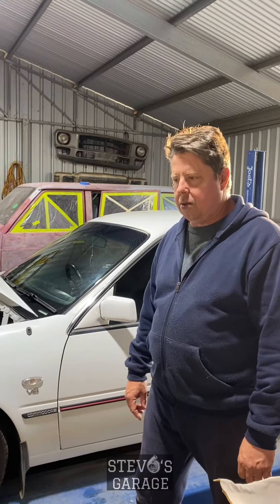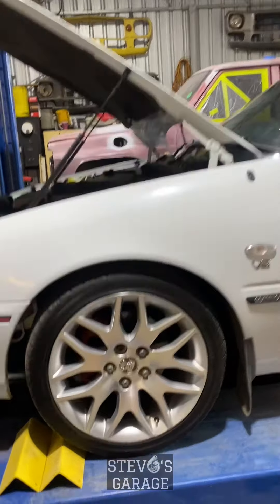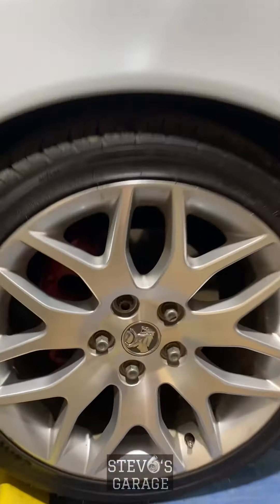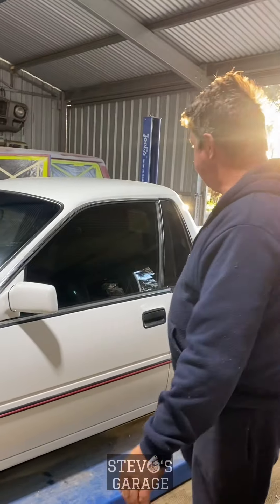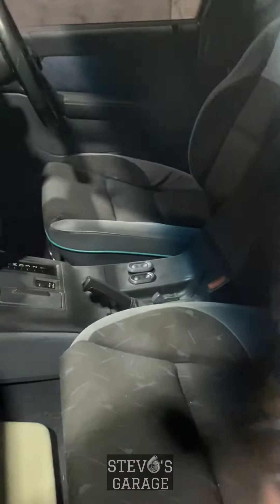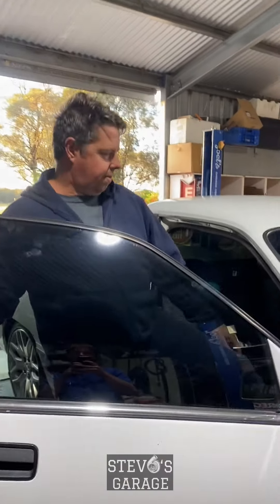We've got the VE international wheels on the car. If you're fitting them, they do need minor adjustments — the center needs to be turned out about one millimeter, and there are special lug nuts to suit, which are a little bit longer in the thread to help with purchase. We've also tinted the windows to the darkest legal tint we could, with a little bit darker on the rear windows. We'll give it a quick start-up so you can hear it run.